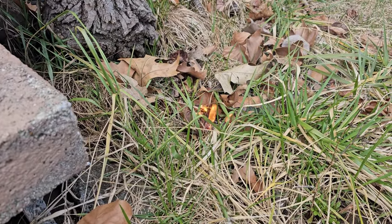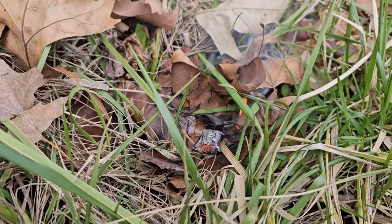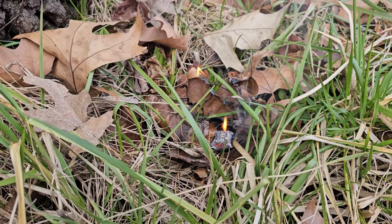Quite a bit. It went airborne for a second. Kind of hoping it would stay on the fixture, but nope.